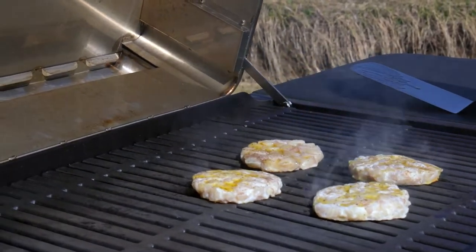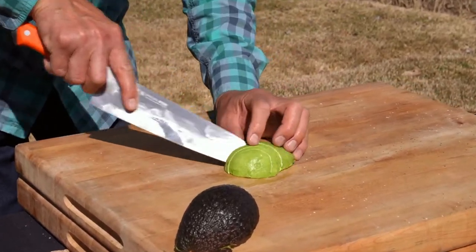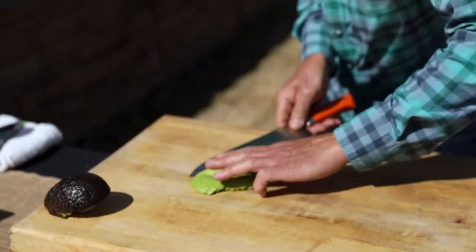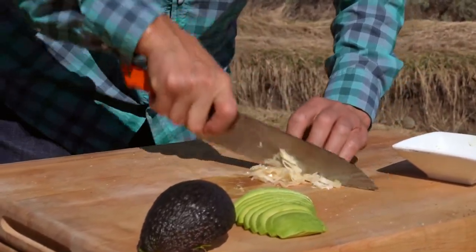While the sauce is rolling and the burgers are going, I'm going to do a quick topping for the burgers. A little avocado slices to go with it — it mellows it out. You have the intensity of the ginger and the garlic from the sauce; this will help mellow out the dish. And then we'll add a little bit of pickled ginger as a garnish as well.